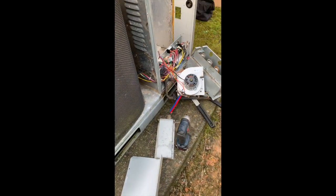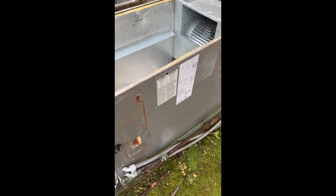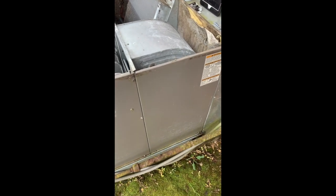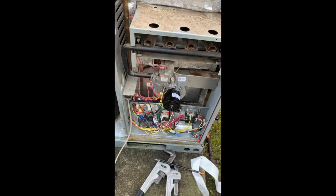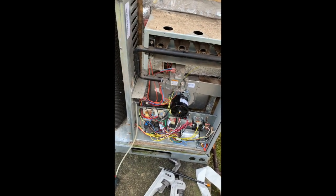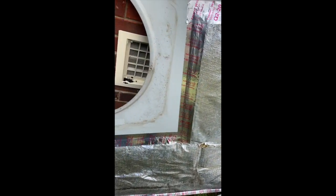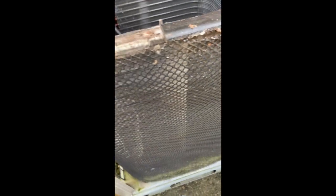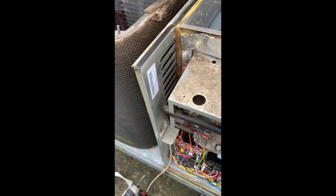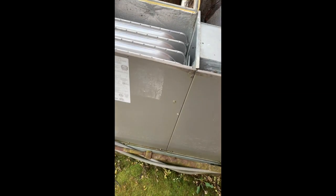I just wanted you to see a nine-year-old heat exchanger. I'll do some more shots when I get to putting it back together. It's coming back together — we got our new heat exchanger in, got our gas valve and induced draft motor and all that back in place. We got this raggedy insulation on the top of this unit patched back up. You would think they would adhere this stuff better. This is really a poor unit.